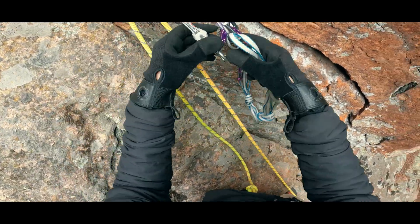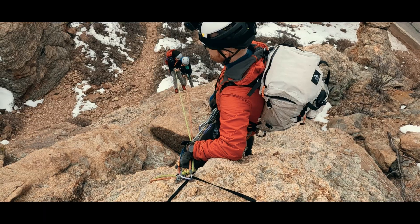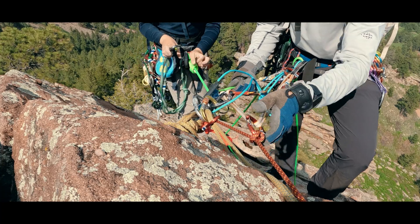As climbers, we need to build many systems: anchor systems, belay systems, repel systems, and the like. Today we're talking about how thinking through weight during system transitions can keep us safe in our vertical world.